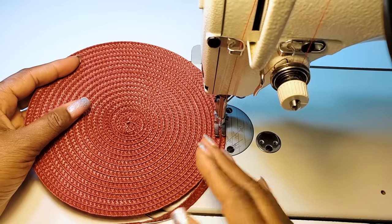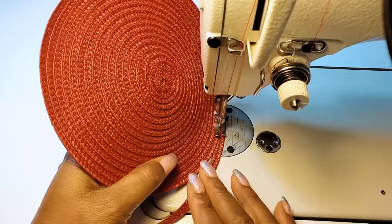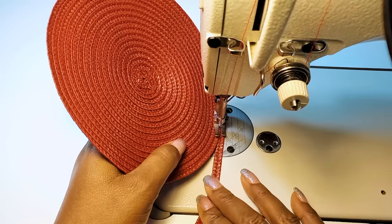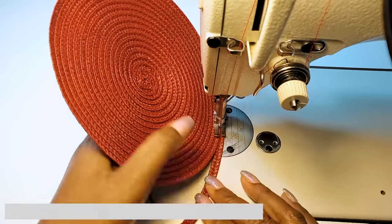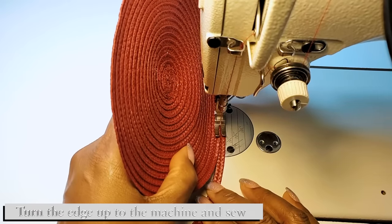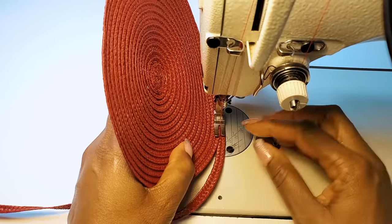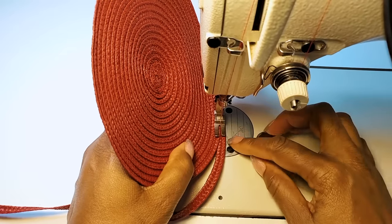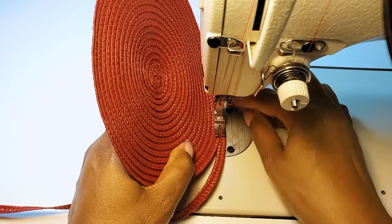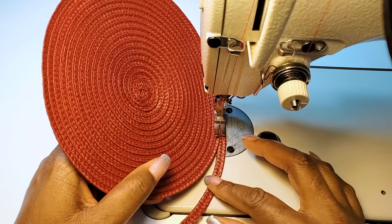Now I think this is wide enough, so I'll start going down on the sides. To do that, we want to turn this edge up to the machine and we can pull on it a little bit so that it gets tighter. We're watching the same things on the side — the edge of the presser foot to the edge of the weave — and make sure that we keep that width straight because the cord is very narrow.